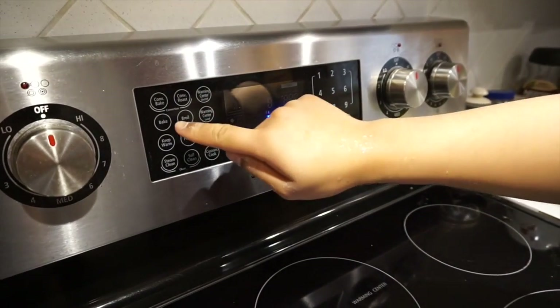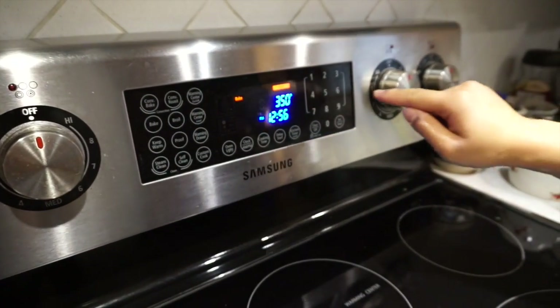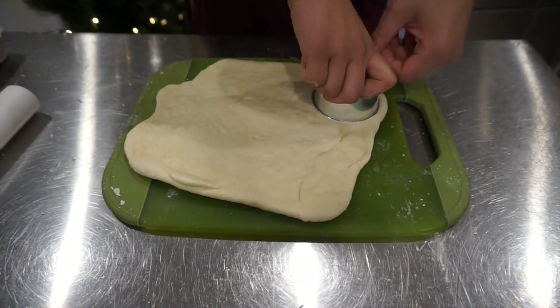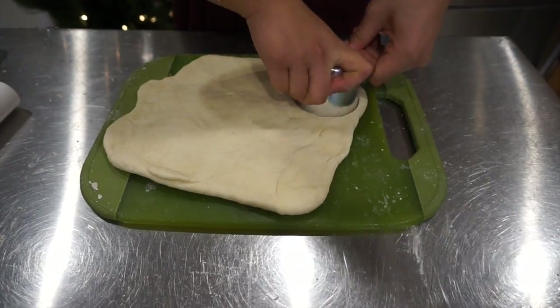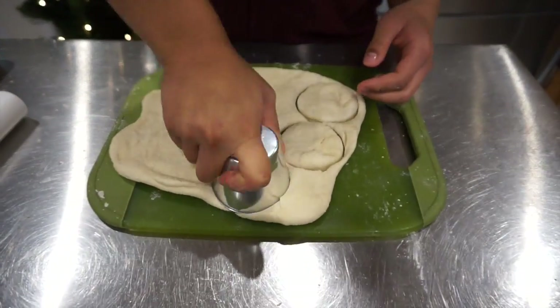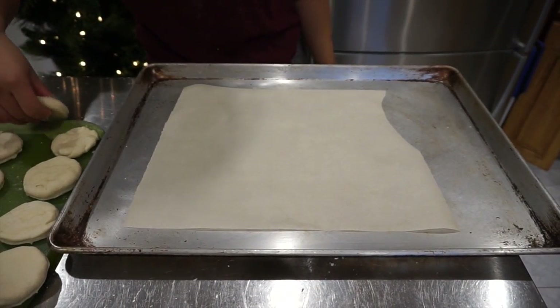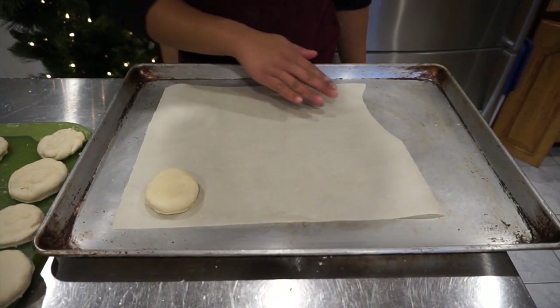We'll begin by preheating the oven to 400 degrees Fahrenheit. Use the biscuit cutter to cut the biscuits out of the dough. On a baking tray lined with parchment paper, place the biscuits on the paper one inch apart.